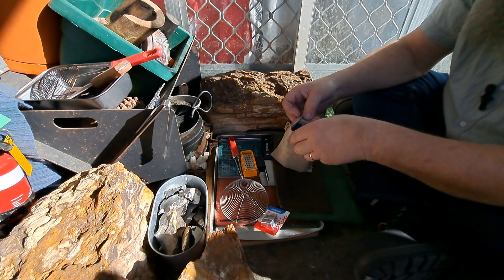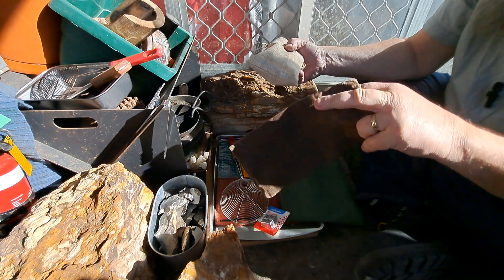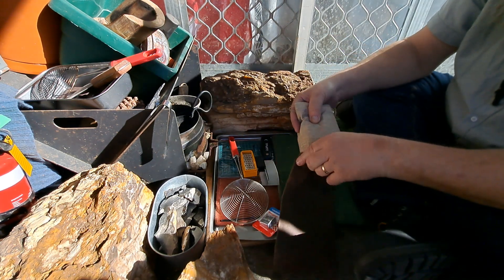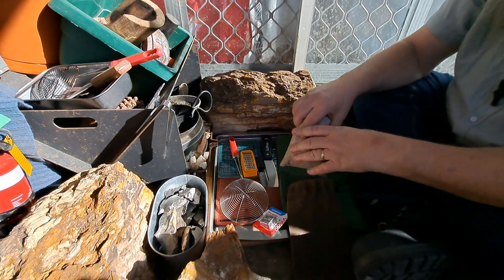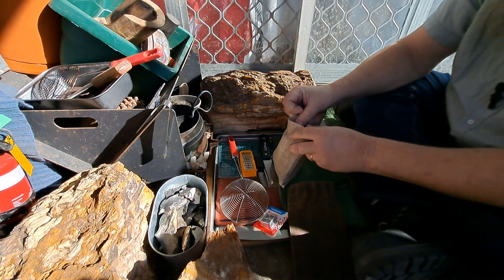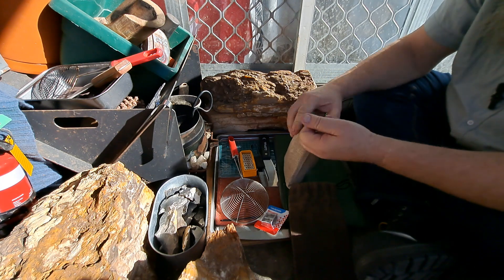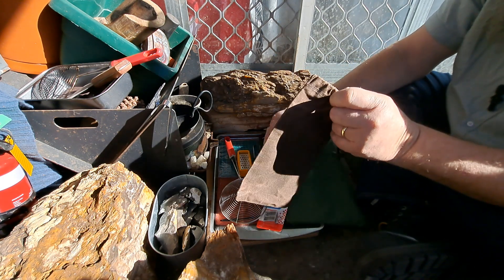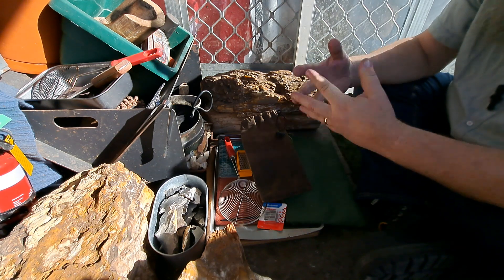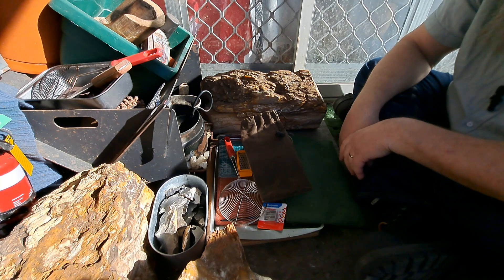I'm pretty impressed with those Staedtler sharpeners, they're pretty good value. You can get the brass ones, but you jump up to $15 or $20 each. I don't think they're worth the money. Looking at the metal ones, like these metal ones for $5 or $6 each — the brass is just stupidly expensive.